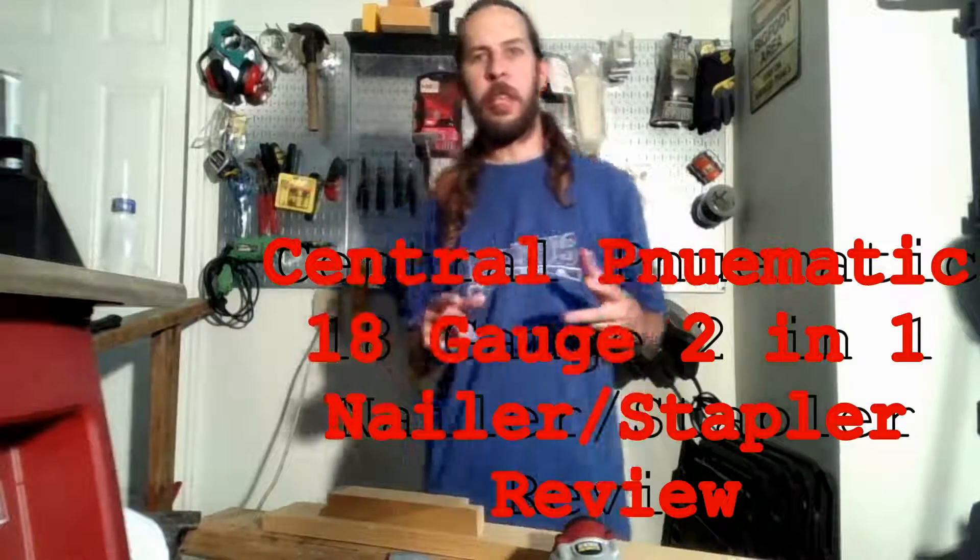Hey there, my friends. Zwickish Jay here from Black and Tan Productions. Most of y'all know me from music, but few of y'all know I also enjoy carpentry and woodwork on the side.